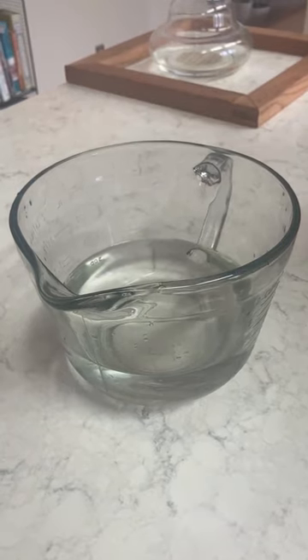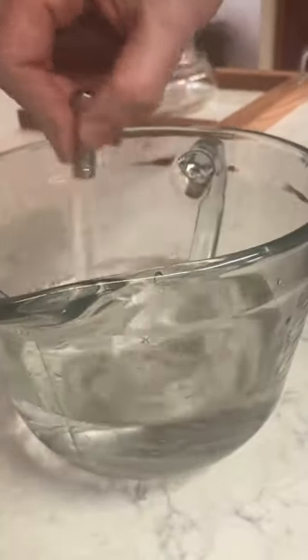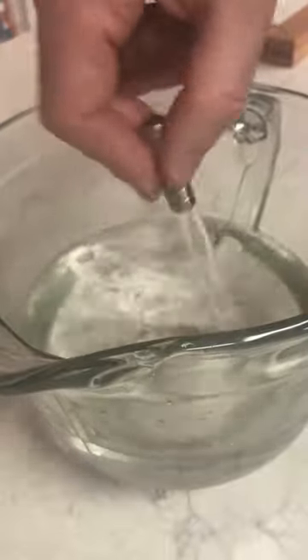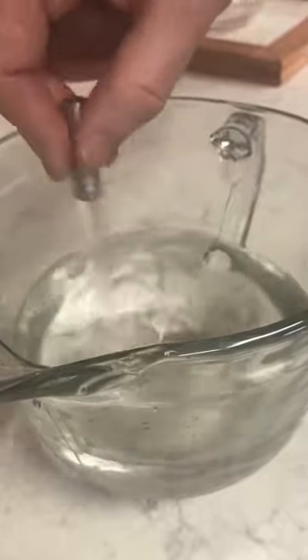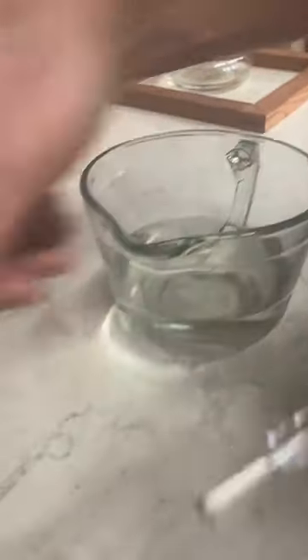After the water has been sitting in the ceramic egg for about a day, I pour it into a container and stir it for about a minute with the Analemma water wand. This adds more coherence to the water. For those interested, there's an interview I did with Mario Brainovic about two years ago. They have a number of studies showing that water exposed to this wand increases the biophoton luminescence of the water and of seeds watered with it.